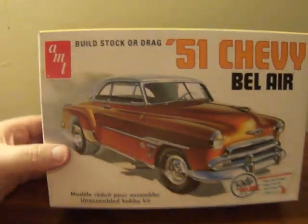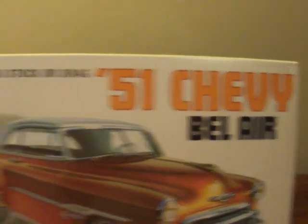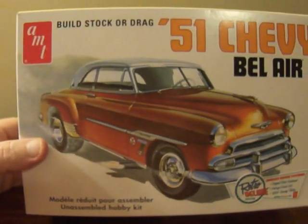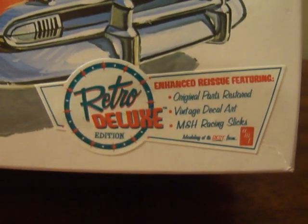So anyway, like I said, it's the AMT 1/25th scale Chevy Bel Air. You can build it either as a stock version or a dragster like it shows on the box. And it is a retro deluxe edition.